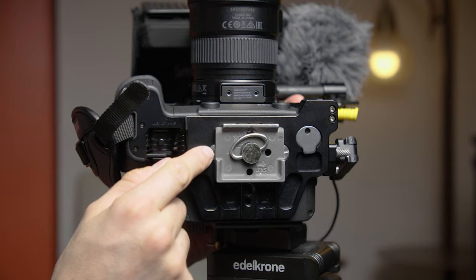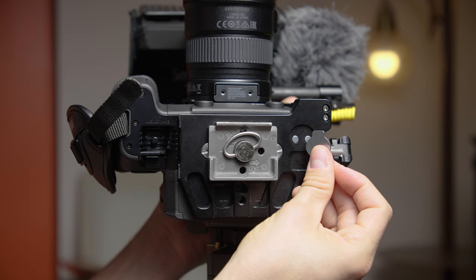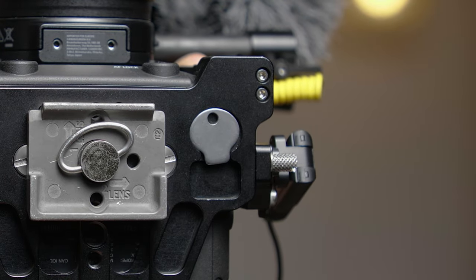One thing I love about the NITZY cage is it comes with two nice solid screws at the bottom of the cage to connect right to the C70, so you have a really firm connection to your camera. I also love that they give you this little tool for screwing in screws, and it's magnetically connected to the bottom of the cage.